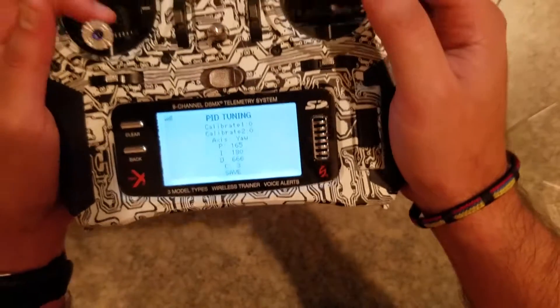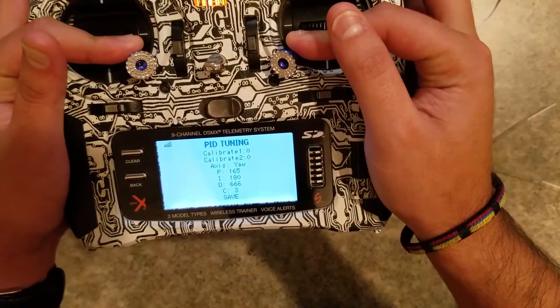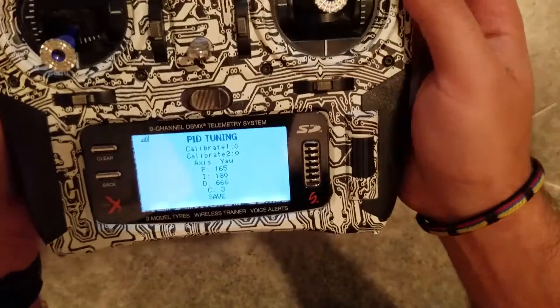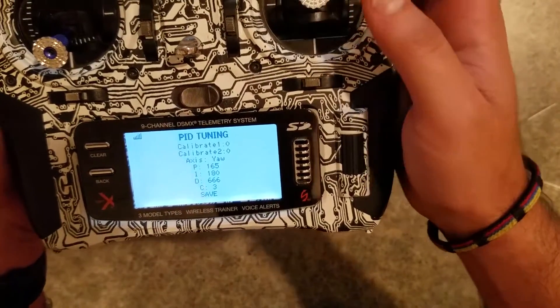Right now I have it set so you do throttle to the inside with both sticks and you enter a programming mode, so I can go down and change different settings.